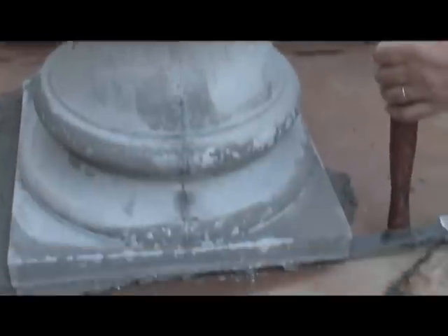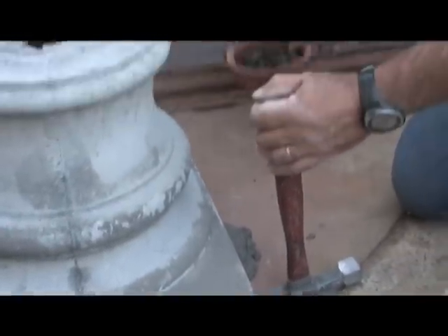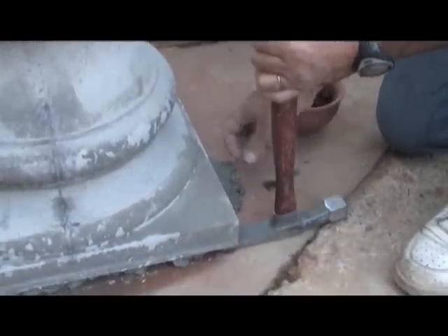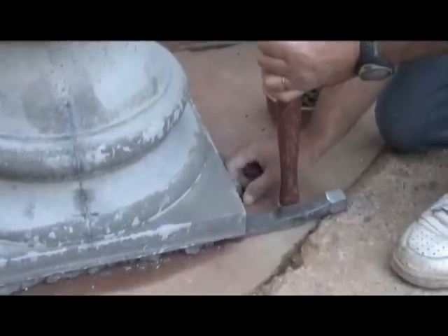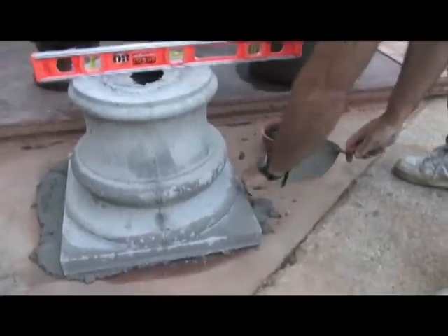Might have to shim it a little bit here. What we do is just drop a piece of stone — I did prepare some pieces of stone. You crank it up a little bit, then push the mortar back in with one of these shims, and scoop the excess mortar.